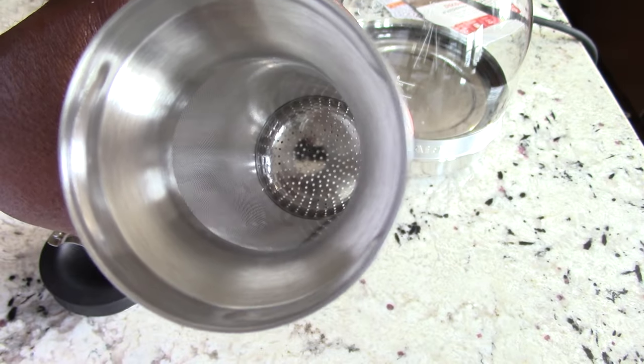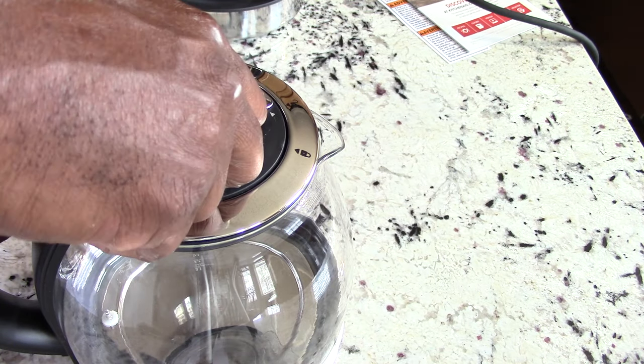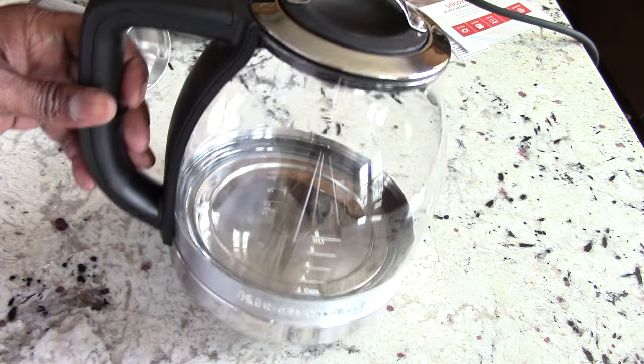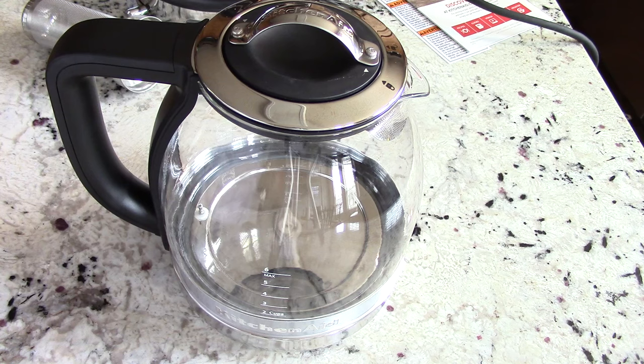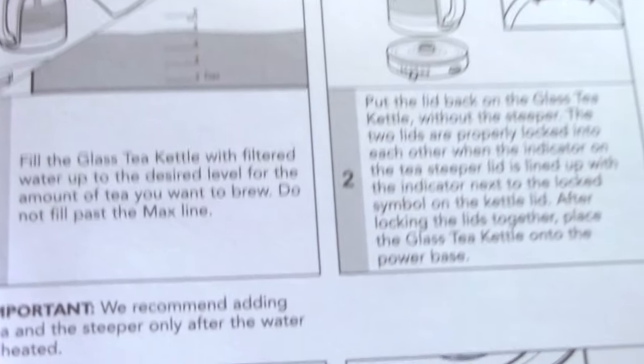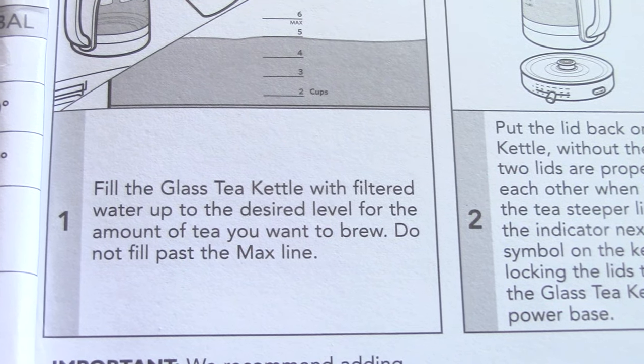I just wanted to show you what it looks like. If I don't want the tea steeper in there, that's fine — just put it in, close it, lock it, and it's good. My question was whether we can use tap water, and just as I suspected, the manual says to fill the glass tea kettle with filtered water up to the desired level.